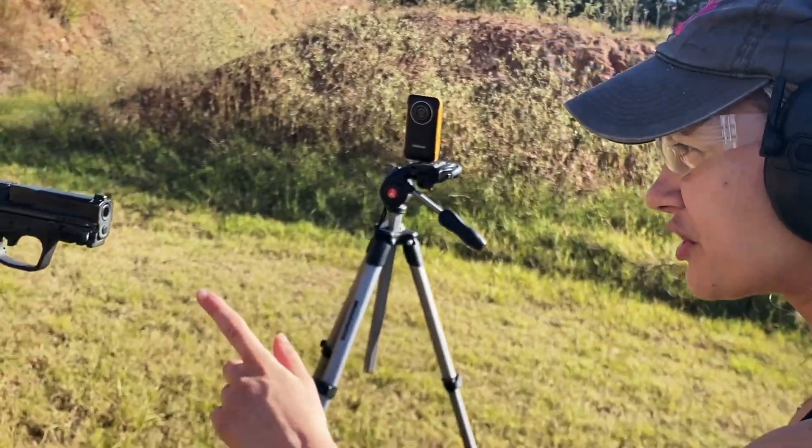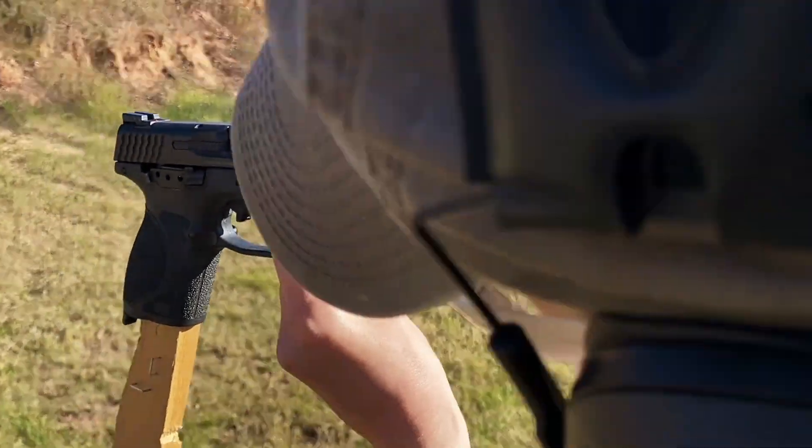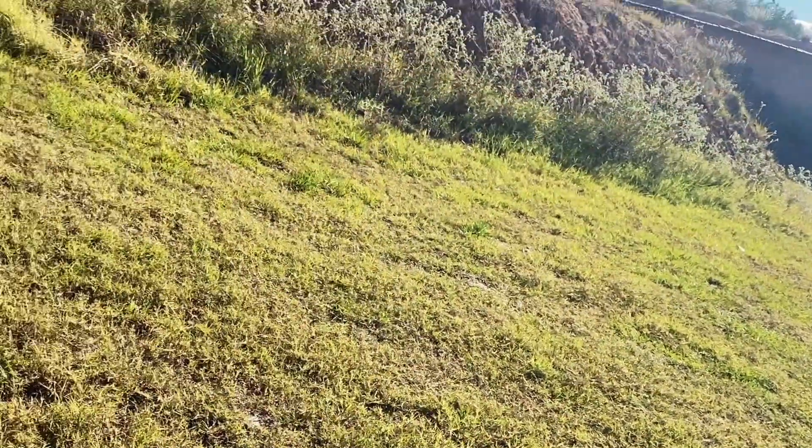All right, so on my first shot I got a little bit low left. Look at that — must've been anticipating. I got it right here. Let's try to bring it up and get it in there.